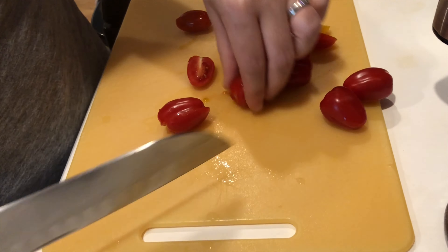Now lastly, I'm going to add a can of rinsed and drained chickpeas for a little bit more protein and fiber, which will help make this a more satisfying meal or side item.